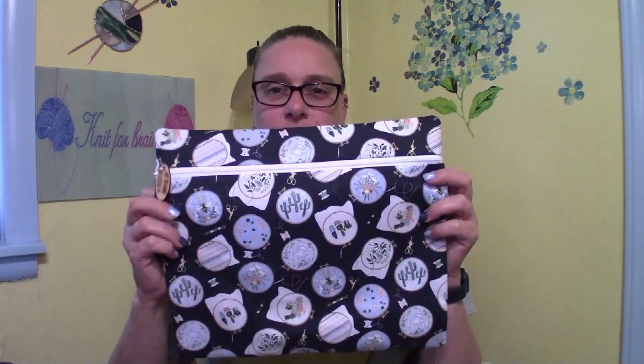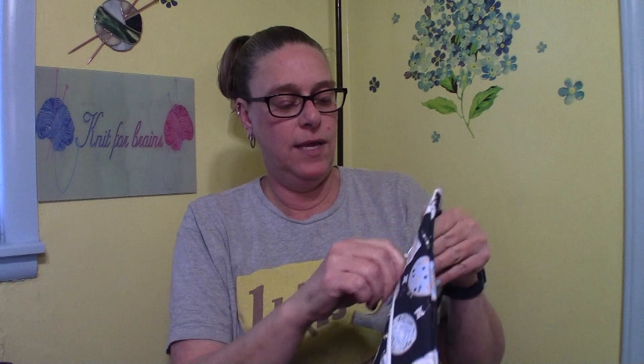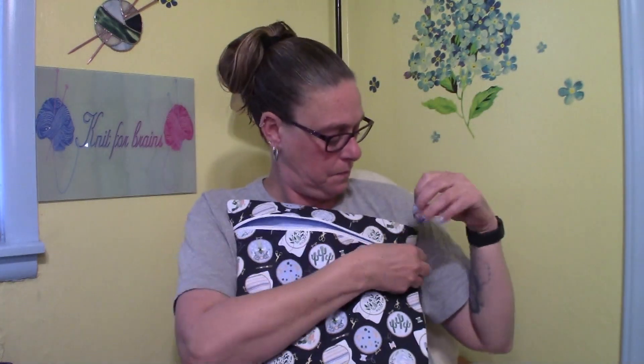I also took that same fabric and made the large size — and this is a very large size. You can definitely fit a project in there with the hoop on it. I want to say it's about 11 by 13, but the measurements are in the listing in the shop. This one also has the same blue on the inside. It came out really nice — on the large size I've got five of those.